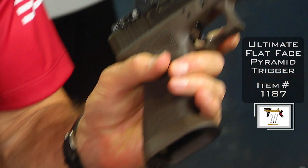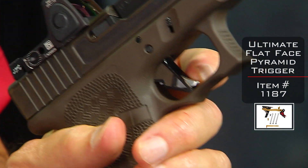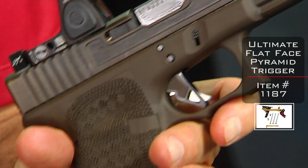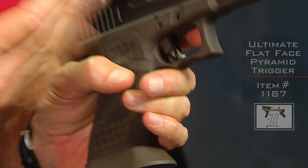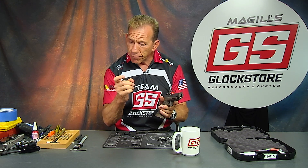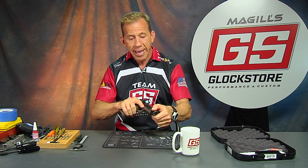One of the other things I have to tell you about is our flat face pyramid trigger. This one is chocolate brown, black, and silver — silver safety, chocolate brown insert, and black shoe. It's a neat look. The idea behind the pyramid trigger: not only does it look cool, but it is a shorter and lighter trigger pull. Because of that, you're able to literally manipulate the trigger faster, and you're less likely to disturb the sight picture as you pull the trigger. You can shoot faster and more accurately — faster, more accurately, and with consistency.